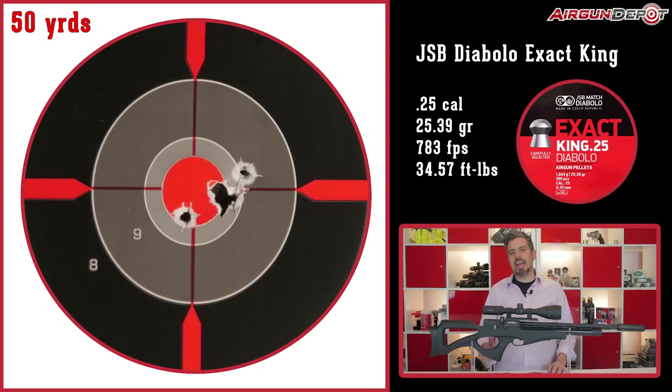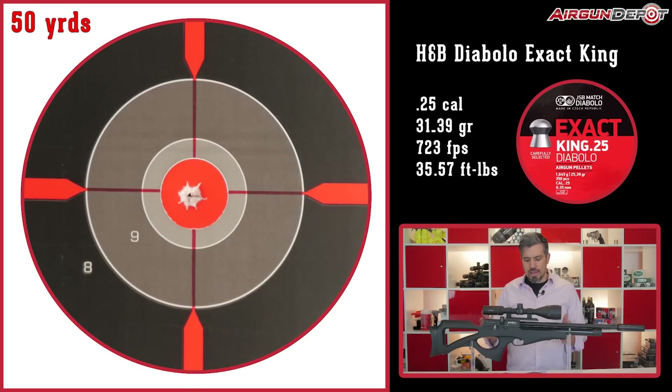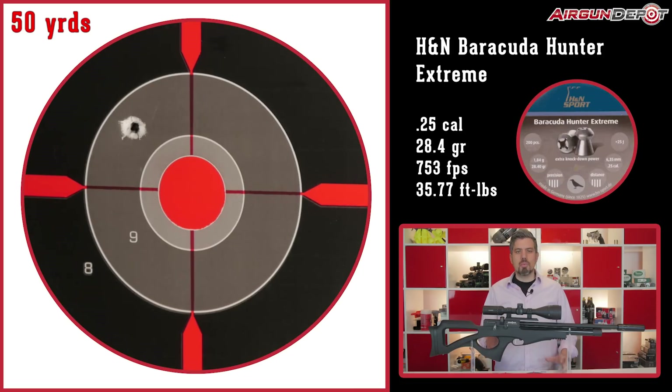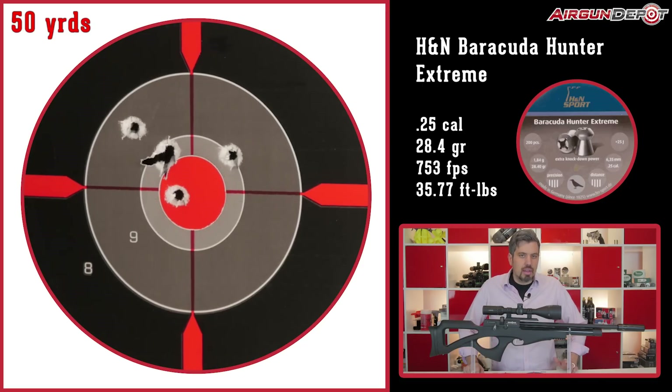So far the results are good but just not fantastic, and I think considering the price point you're not expecting FX or Air Arms quality here. Next up we tried the Barracudas and Barracuda Hunter Xtreme — just couldn't get them to work in this gun. In the future I'm going to play around with head sizes, because I know a lot of other users have had really good success with the Barracudas, so I'm going to try to shake that bad streak.